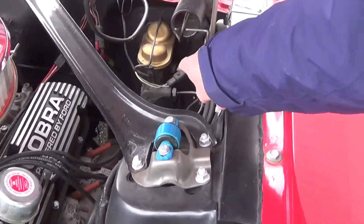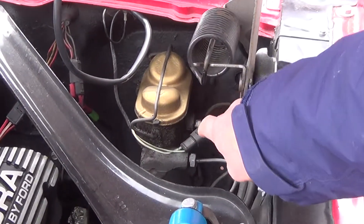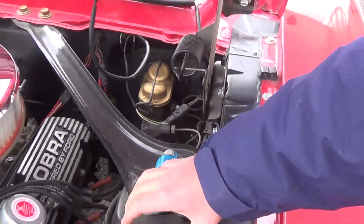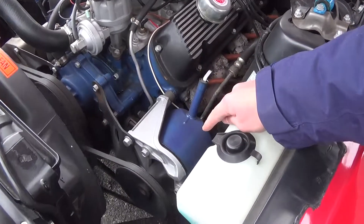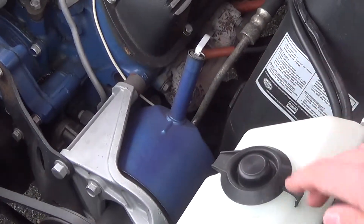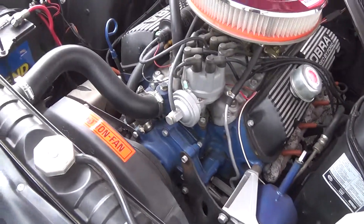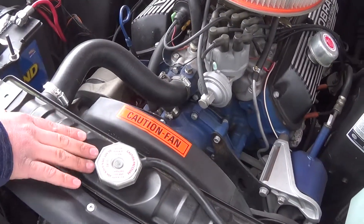And we have our master cylinder right behind here. As we move along further, we have our power steering pump whirring away. And as we move to the front of the motor, we have our radiator keeping it cool.